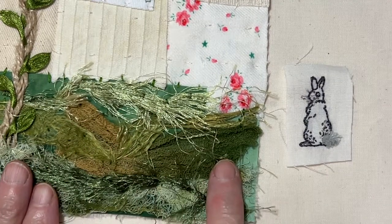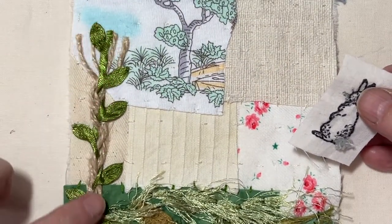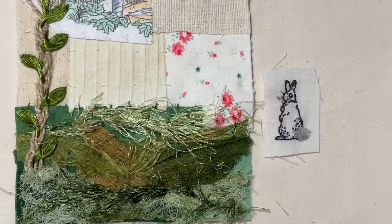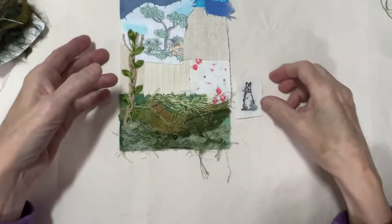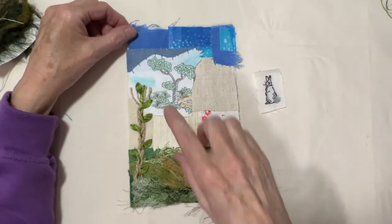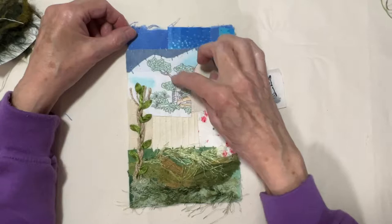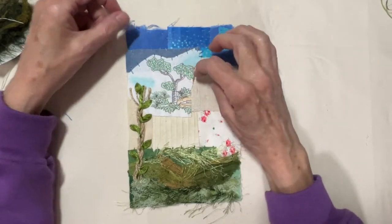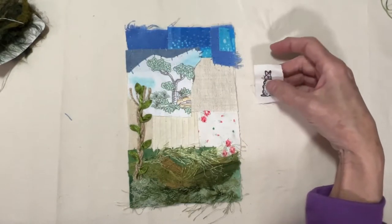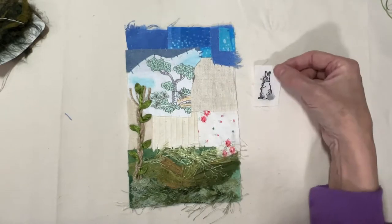I finished stitching down all of my grass and this lace or trim. I will wait until next week's prompt to see what other embellishment they want us to do. I might do a little bit of work through here while waiting, but I'm going to hold off on putting my little bunny until next week.